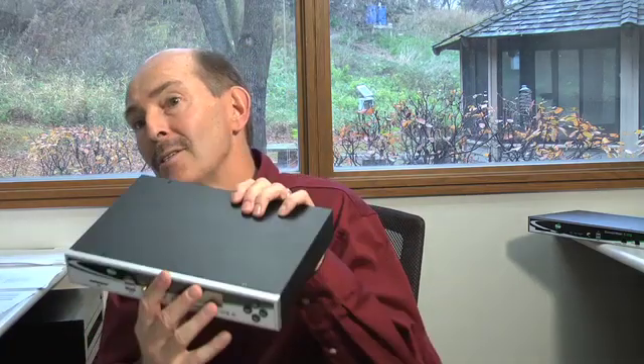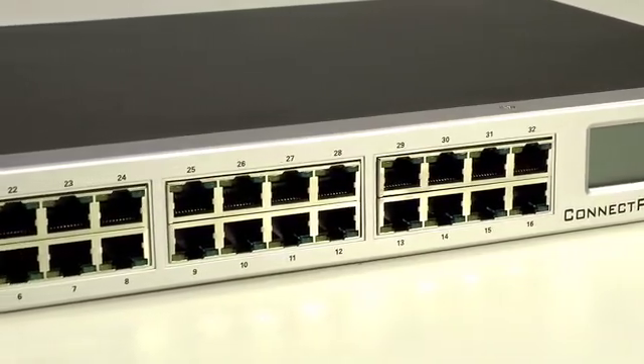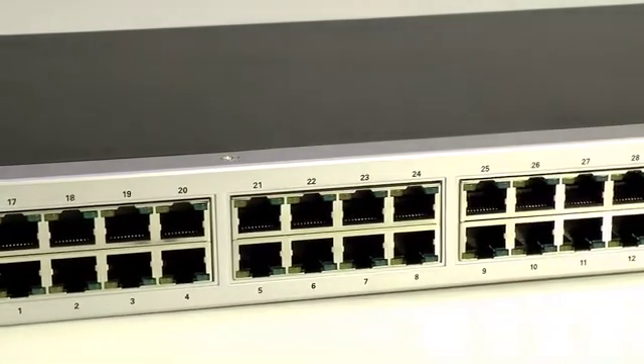It comes in three different sizes. You can get it in 8 port, which is a smaller box that you can put anywhere. It also comes in 16 ports and 32 ports, which are larger rack mount sizes.